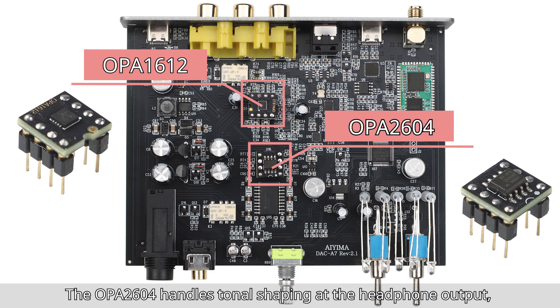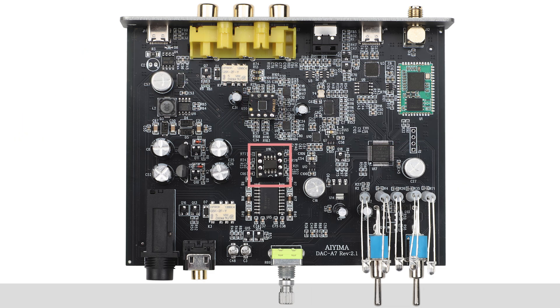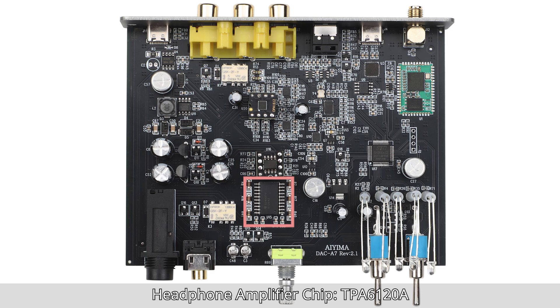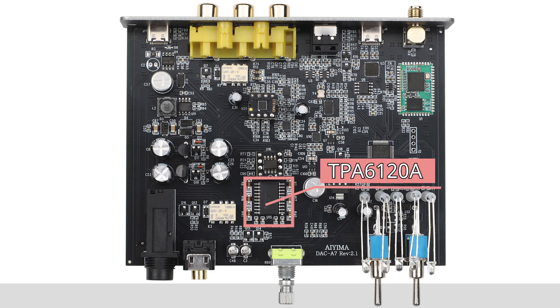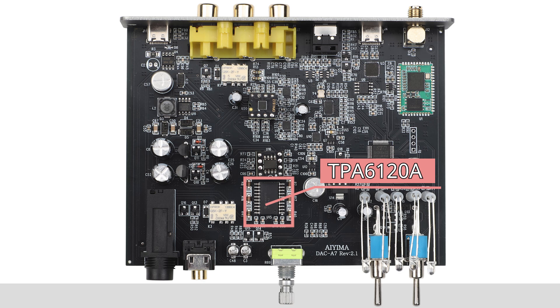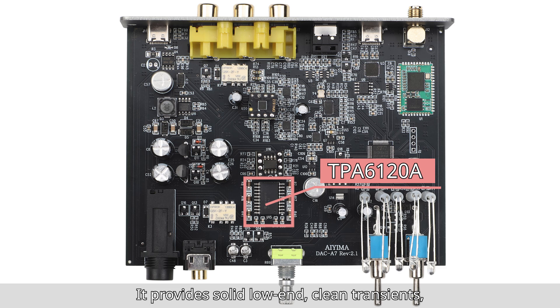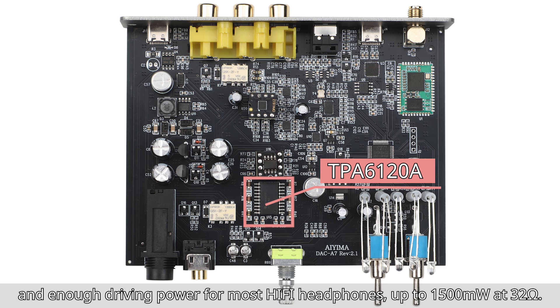The OPA2604 also handles tonal shaping at the headphone output, adding transparency, airiness, and delicate light harmonics. Headphone amplifier chip TPA6128. The TPA6128 is a high-current headphone amplifier, delivering powerful control, dynamic punch, and versatility. It provides solid low-end, clean transients, and enough driving power for most high-fidelity headphones.